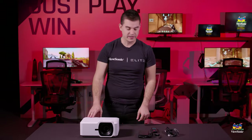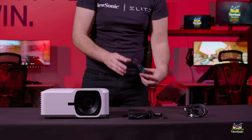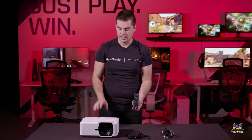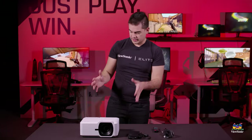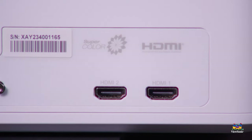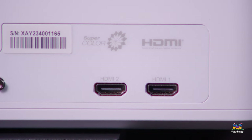In addition to the projector, we have the power brick and power cable, and also a small included remote to control the projector, especially when it's mounted up high — it can be hard to get to the buttons on top. In terms of connectivity, it has dual HDMI for full HD signal at 60 Hz and 1080p resolution.